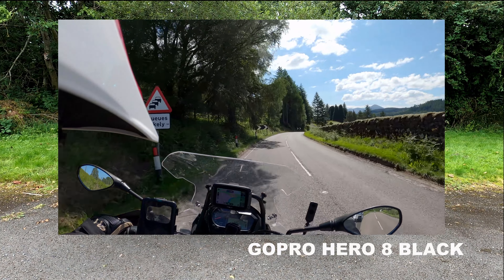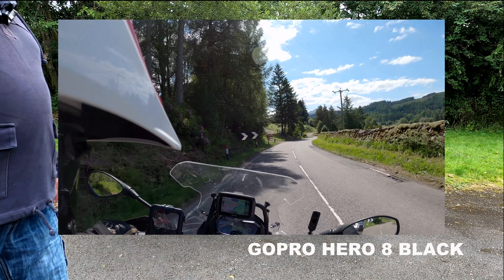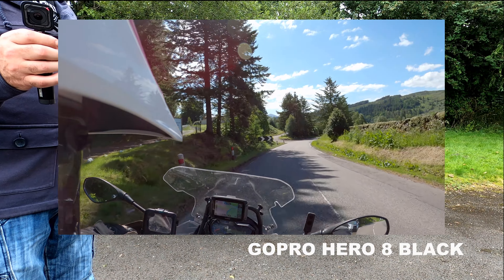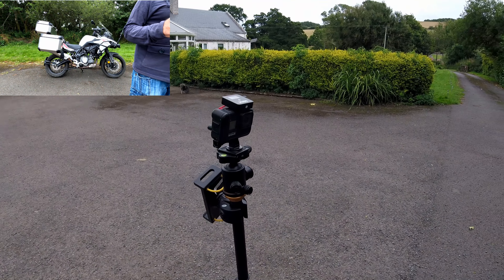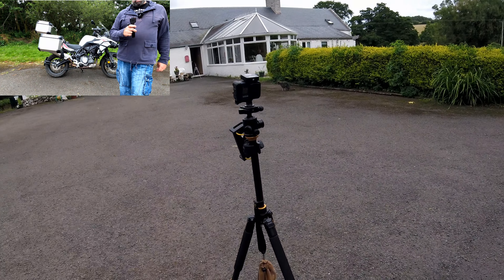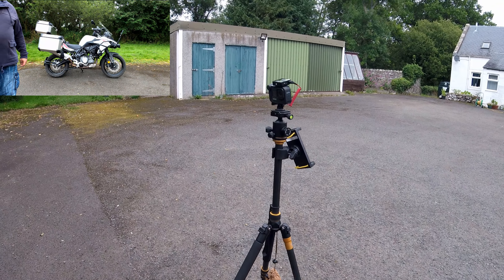Other clips we get with this are clips like what I'm putting up now — so as you can see, this is filmed as a helmet cam and the quality is absolutely second to none with this camera. It is really really good, high-quality visuals as you can see.